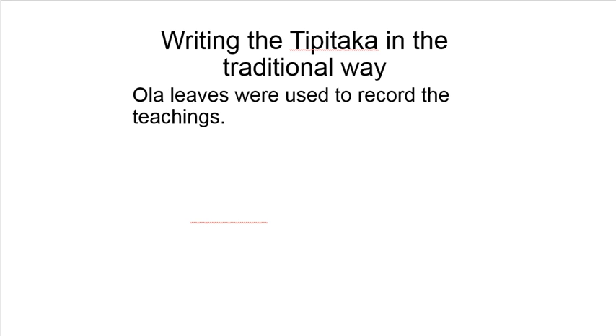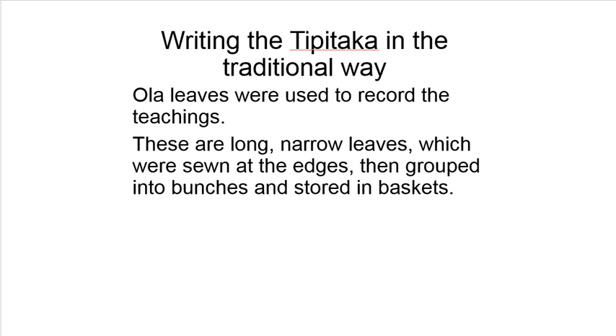The Tipitaka was written on ola leaves to record the teaching. The ola leaves are long, narrow leaves which are sewn at the edges and grouped into bunches stored in baskets.